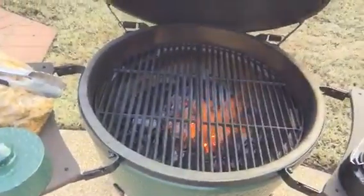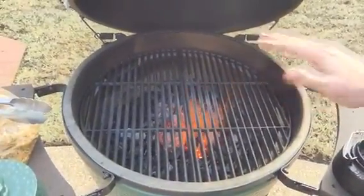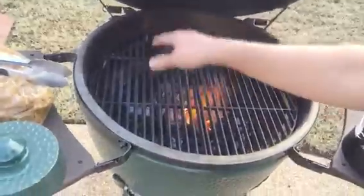We're gonna get the chicken on now. This chicken has been marinating since this morning — it's insane, look at this. I've got my grill on high in the center and I also have these cast iron grates going.